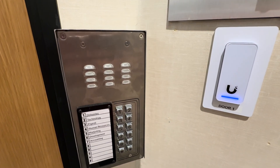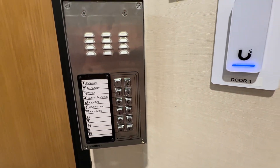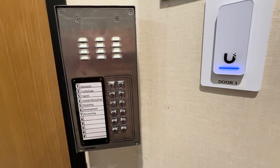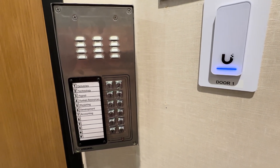In addition to these card readers, we're also going to be installing an enterphone system. It looks worse than it is — if you get stuck with one of these, all we needed to install it was a single CAT 6 cable.